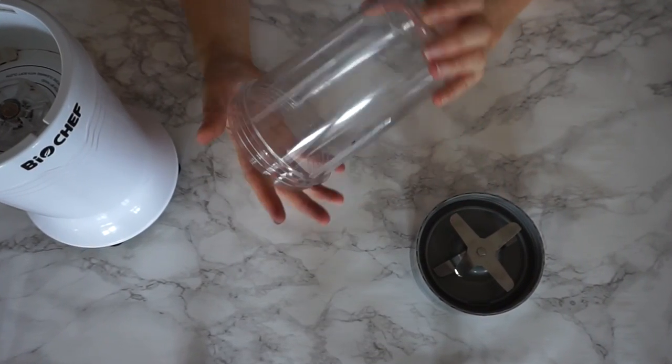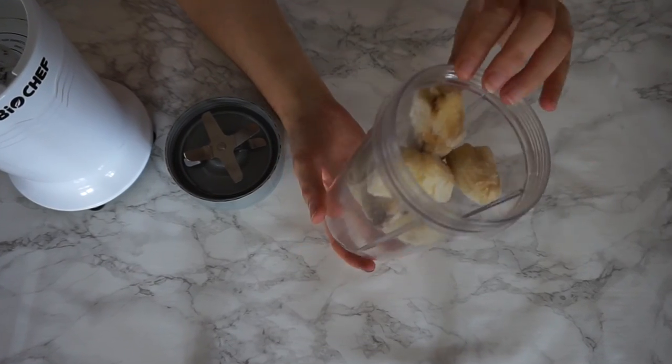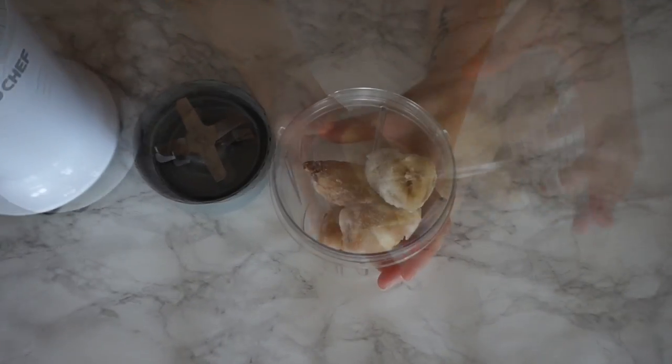To start off you're going to need a blender which can handle ice and frozen fruits. I'm using the Biochef NutriBoost bullet style blender.